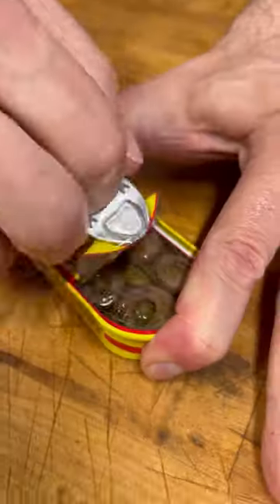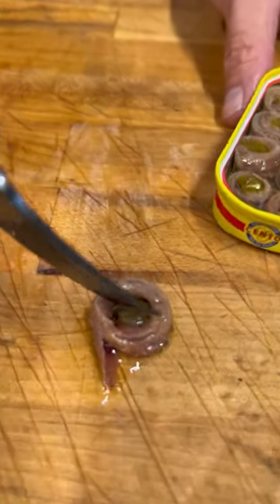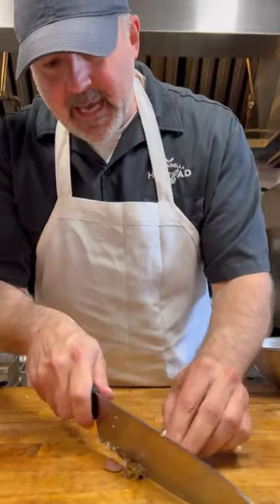I'm going to take some anchovies. I promise you, if you hate anchovies, you'll like these. I didn't even know I got the one with a little caper in the middle. Kind of dice these up real small.